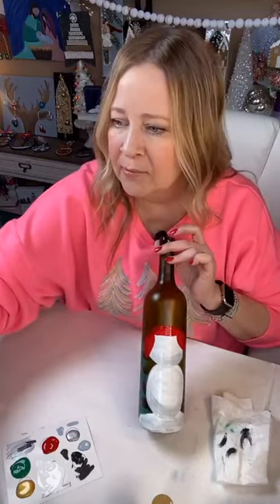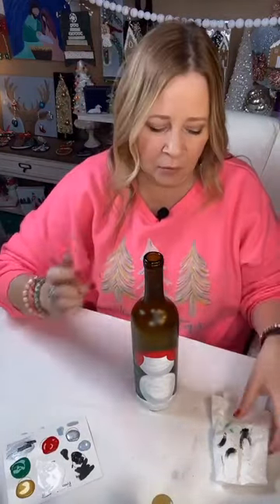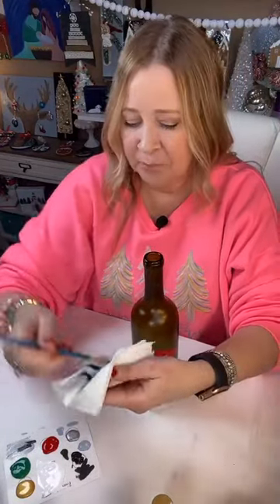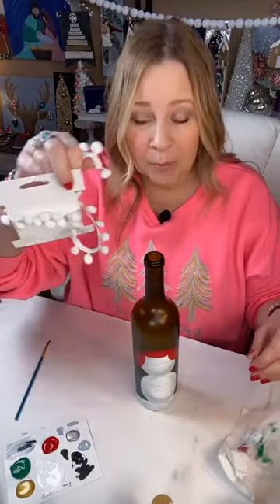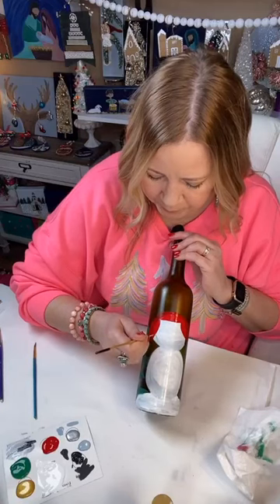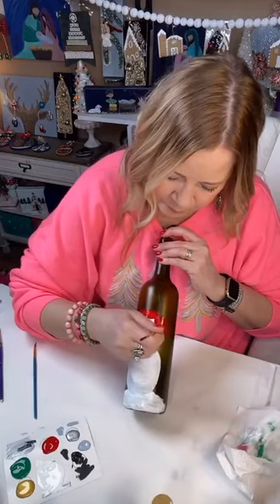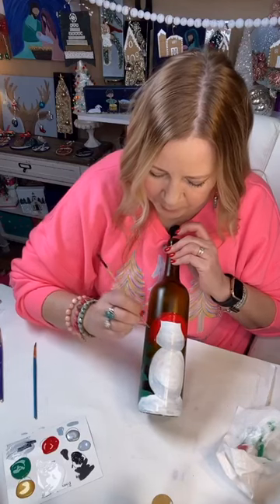We've got the first coat on his little hat. We'll add some fur trim — ear flaps and straps hanging down — with a little tie and a little pom-pom hanging down. We could add a couple of little pom-poms to this, just hot glue them right on. Love that idea.